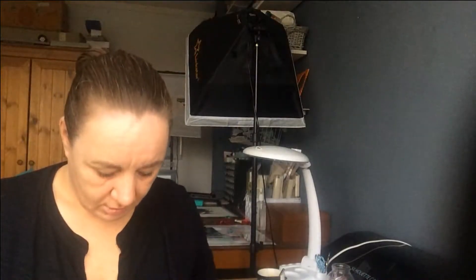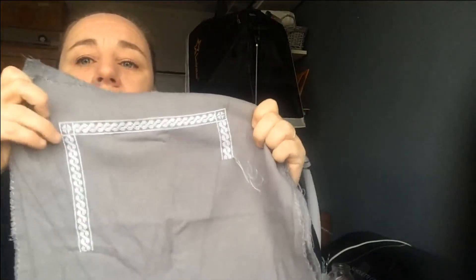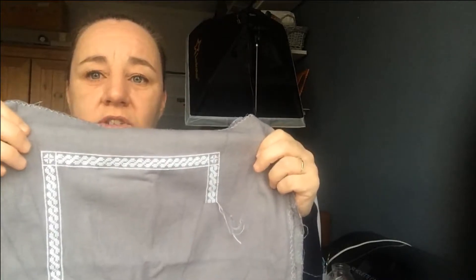First, I worked on my Weavers Tapestry Band Sampler SAL, which is on Facebook. I did a little more since the last time I showed you this. On the 3rd of January we will be getting the first band pattern, so we will see. I love it.